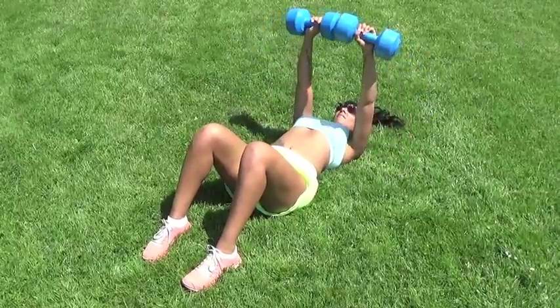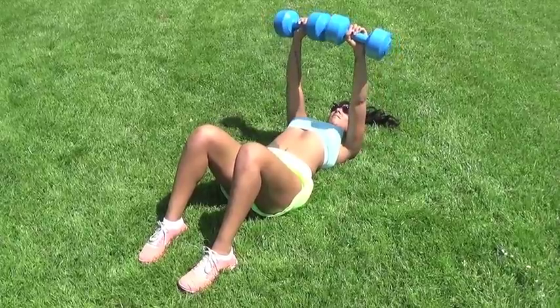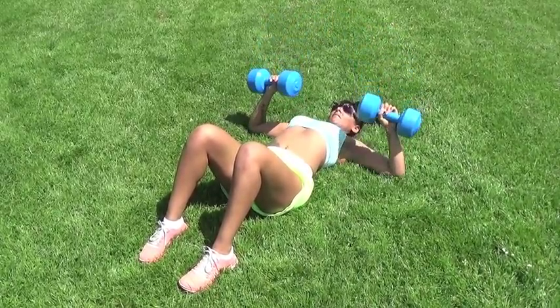Bend your elbows to lower the dumbbells to the side so that they are in line with your chest and your elbows come down in a right angle towards the floor. Exhale as you press back up to start.